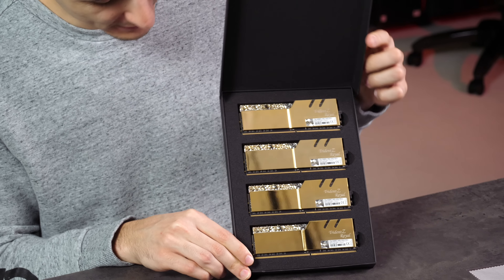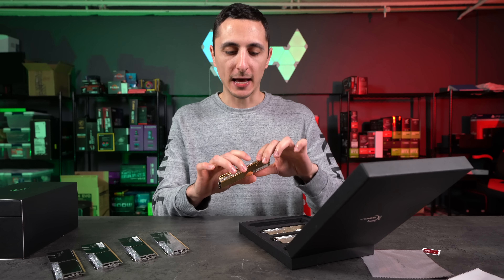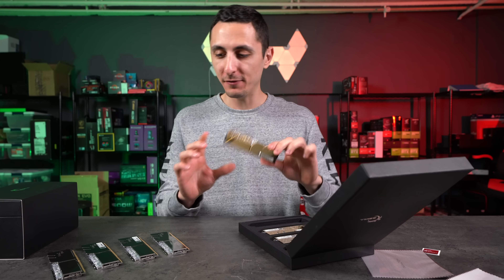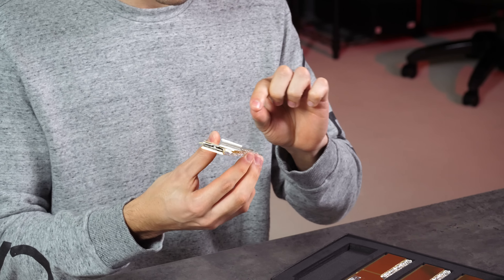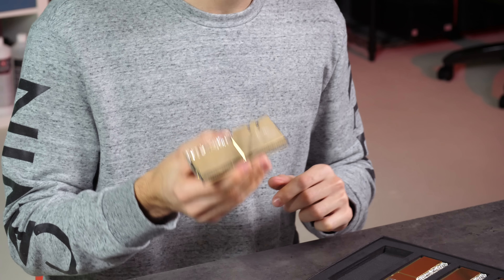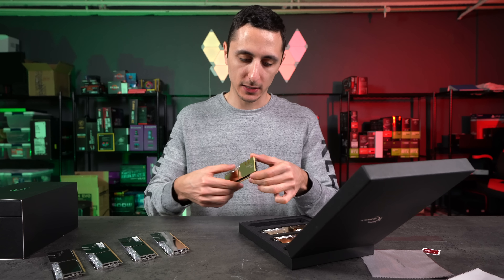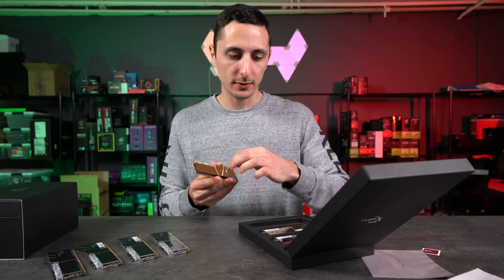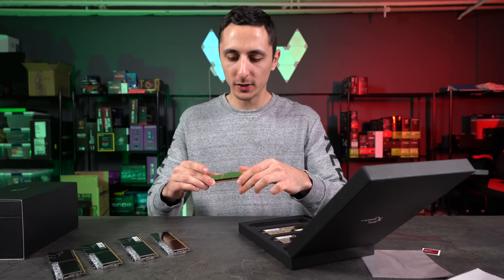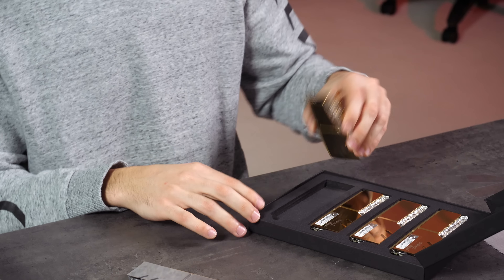I think my all-time favorite RGB RAM sticks had to be the original Trident Z from G.Skill, but I feel like these are going to be my new favorite. Surprisingly, they're actually very light. I would think they'd make this out of metal, but it kind of feels like plastic, so it doesn't really add any weight. I'm even scared to put it on the table — I don't even want to scratch this thing. I'm just going to put it back in the box and show you some sexy B-roll as I'm talking about it.